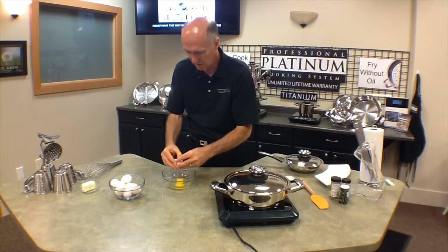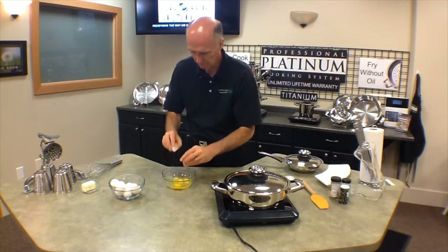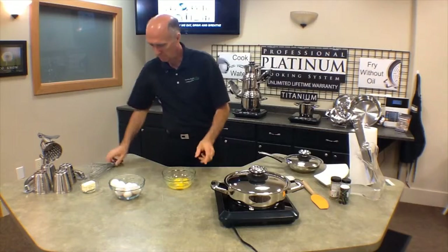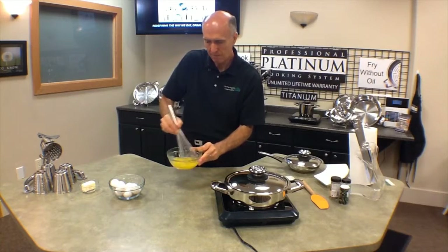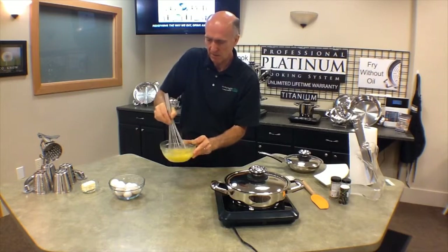I'm just going to do about four eggs to scramble because the pan's almost hot enough. And if you do this at home you might want to find a smaller whisk because this is the smallest that I had here.